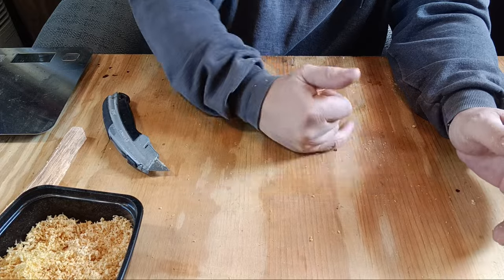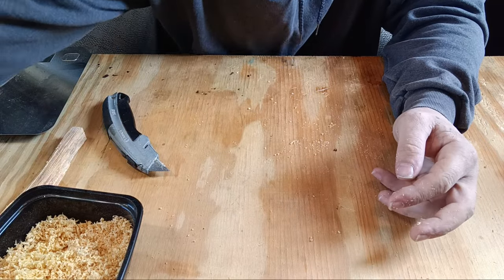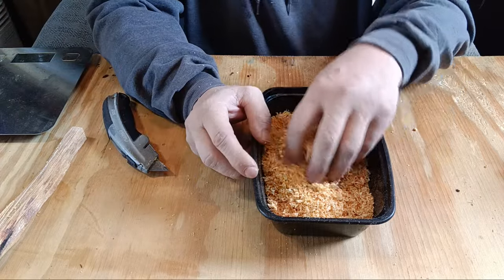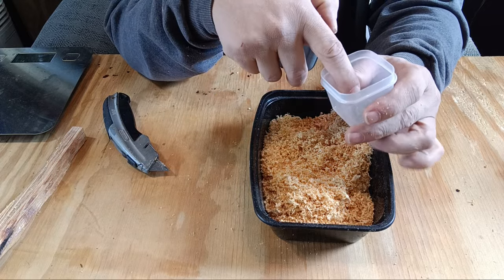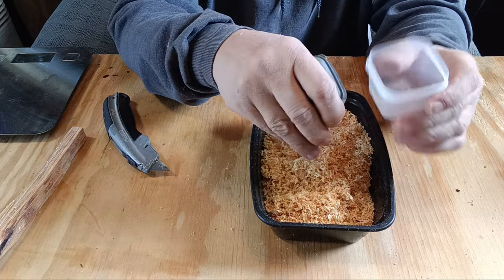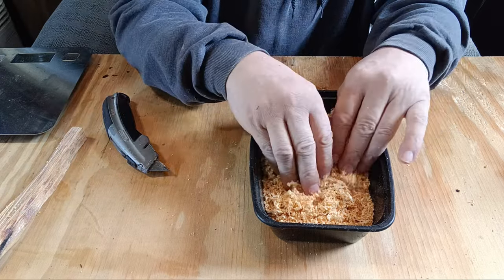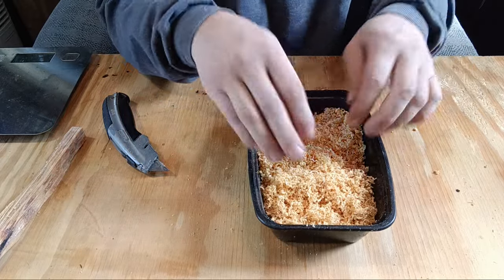How much fatwood you want depends on the containers you're going to put it in and how many you're making. I'm going to put them in little containers eventually, but to start you need a big disposable container. Pack the container you're going to use as tight as you possibly can with the fatwood — this is how you measure how much you need. Whatever containers you plan on doing, pack each one super tight, then dump it into the large container and move to the next step.